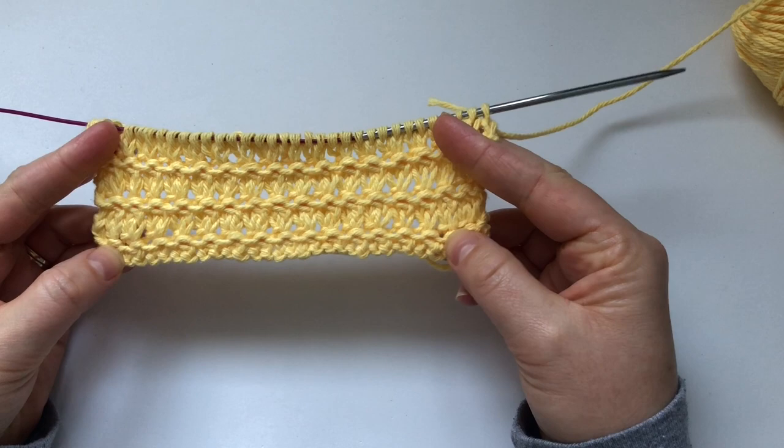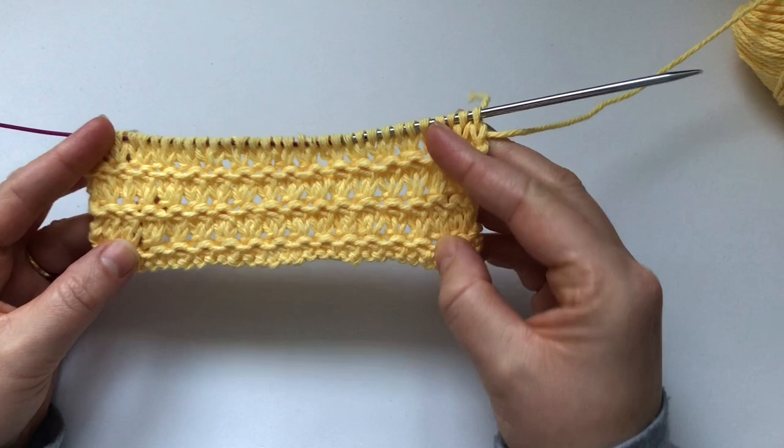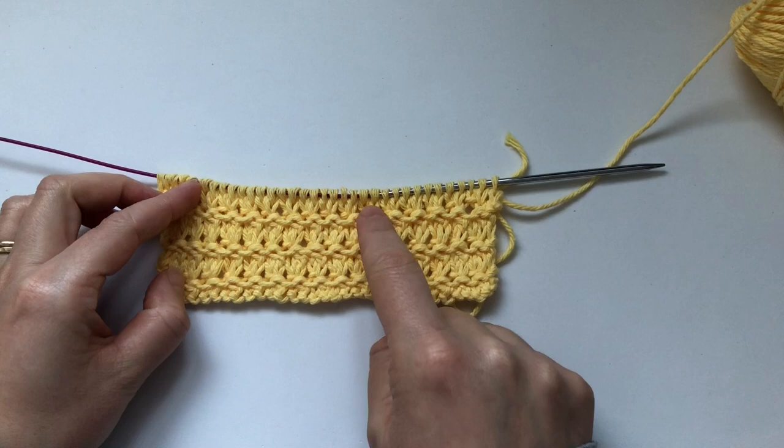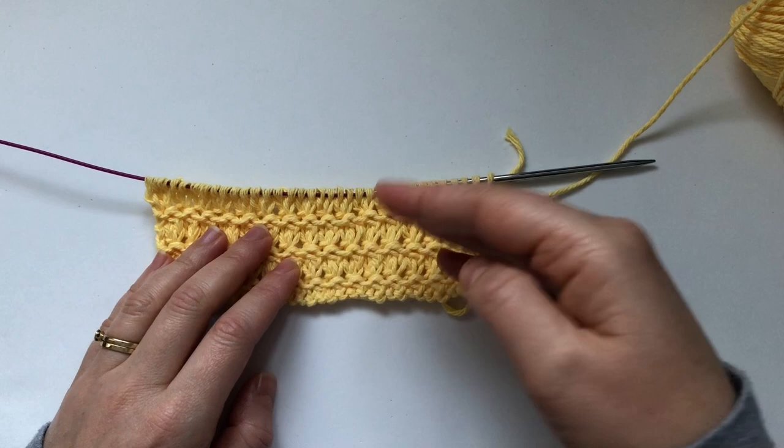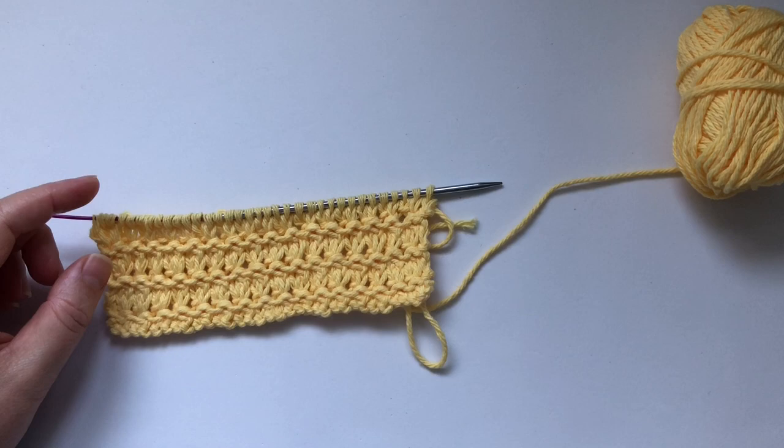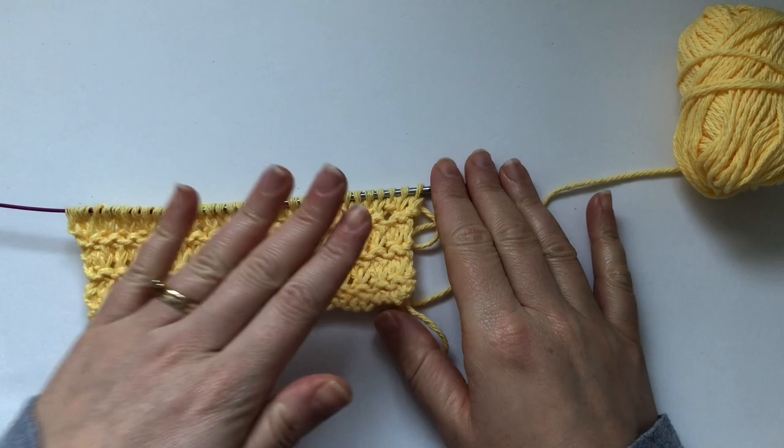You can use this stitch for anything — it would be great for a bath mat or a place mat. You could also alternate colors. The pattern repeat is four rows, so you could knit four rows in one color and four rows in another color.